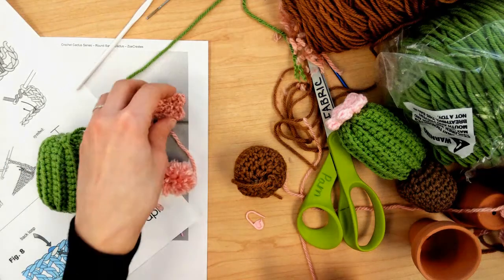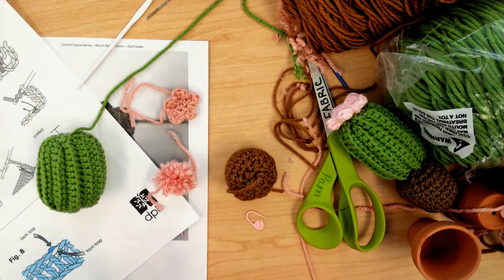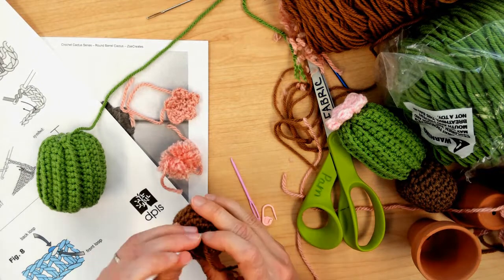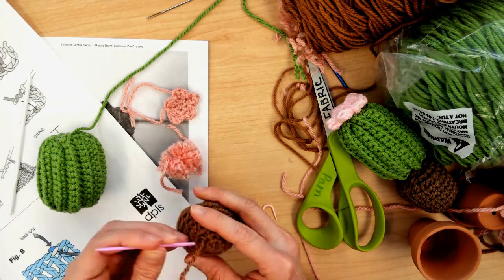Now it is time to assemble all of our parts together. I started by weaving in the extra tail that was on the soil portion of the cactus.